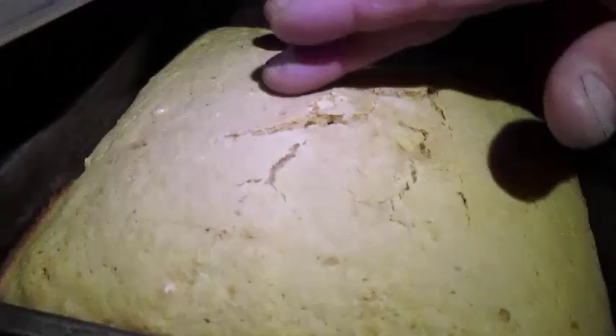Checking the cornbread - it feels like it's pretty close but I'm still getting a mush there. Just give it two more minutes.